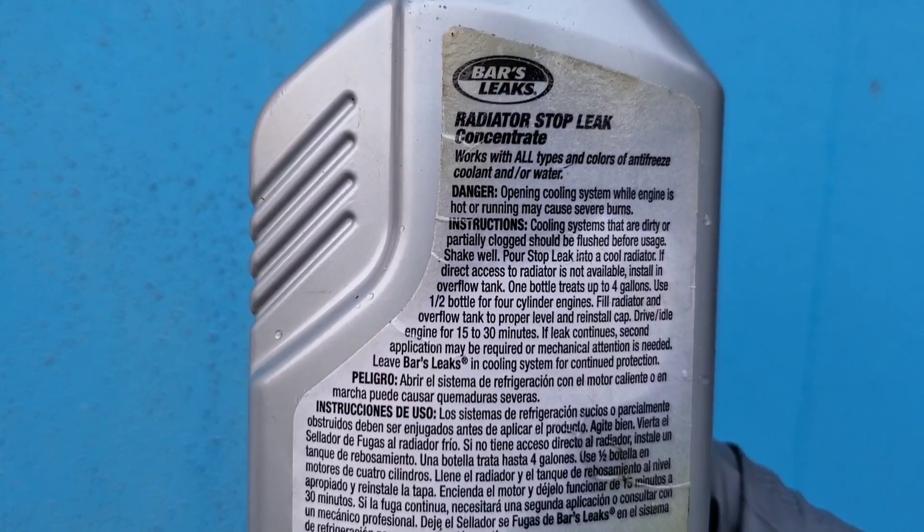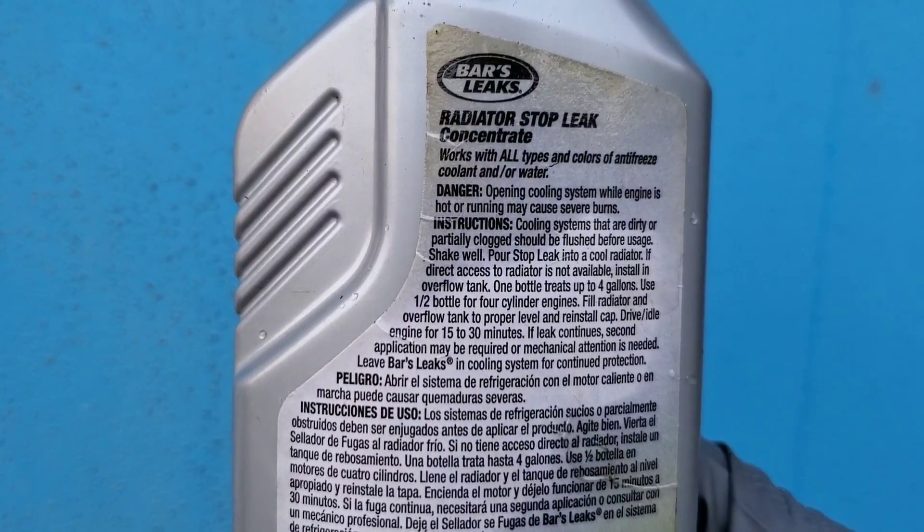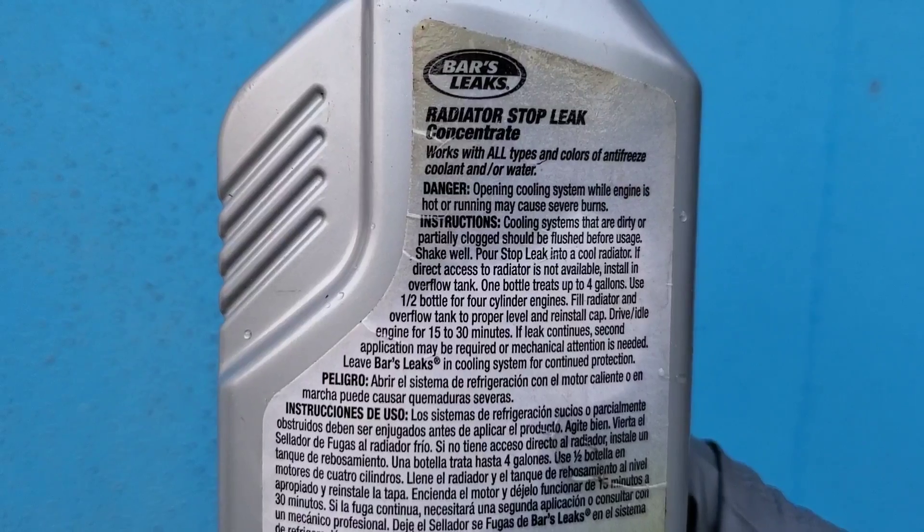We're using a high pressure pump to pump antifreeze through the radiator, which has two holes the size of pencil lead.